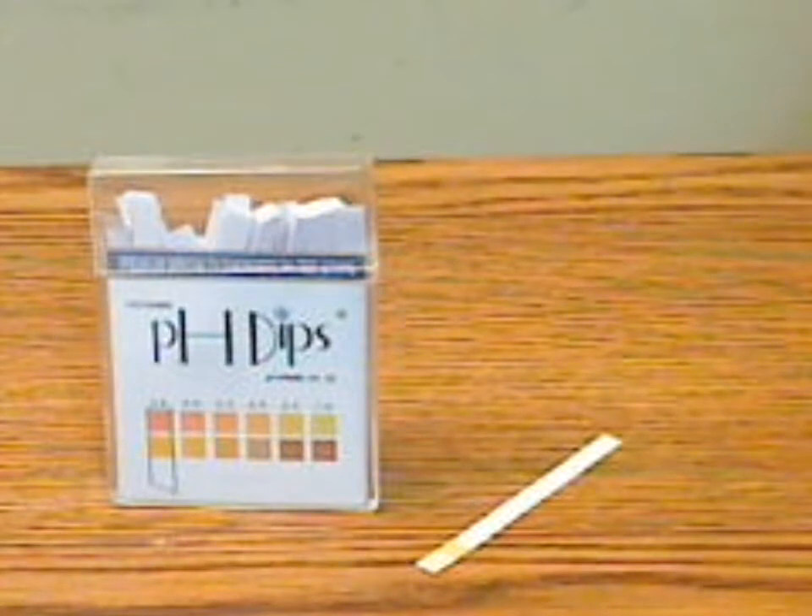You get a good range of what your pH level is for whatever you're testing. These are good if you don't want to mess with calibrating a digital pH meter and you just need a quick reading that gives you a pH range — such as with an aquarium and that kind of thing. Then these will do the job.